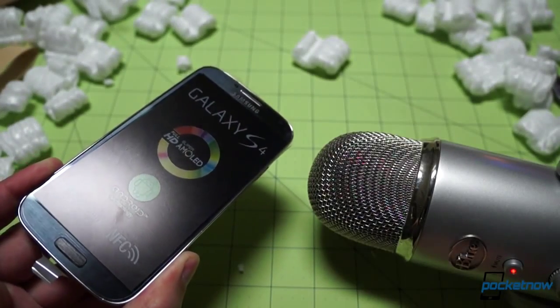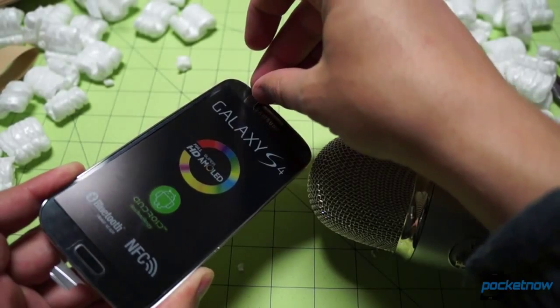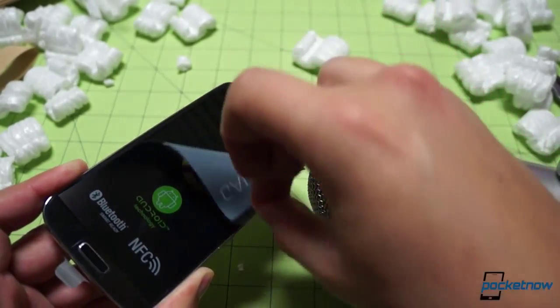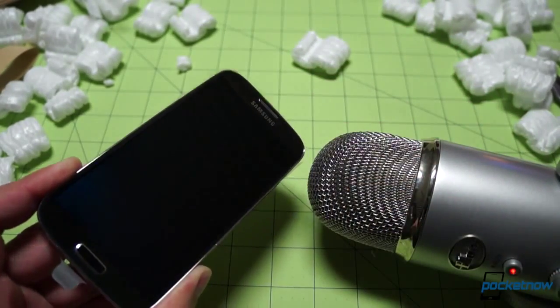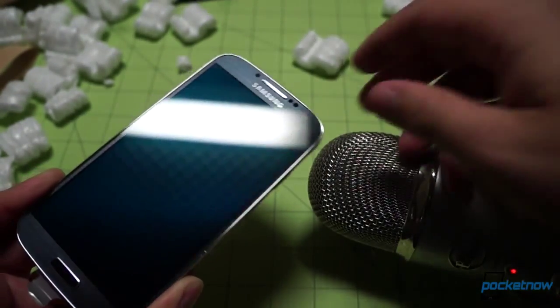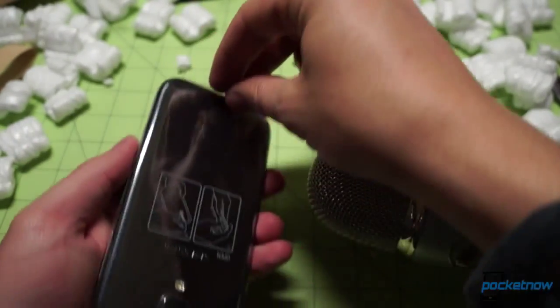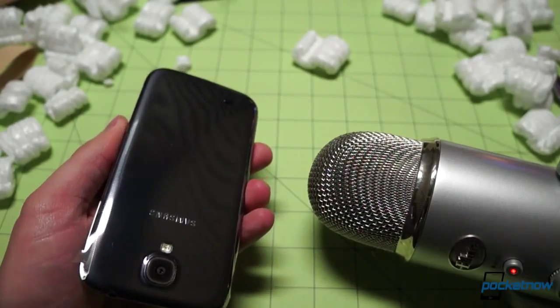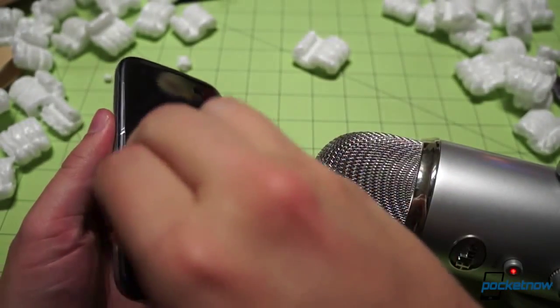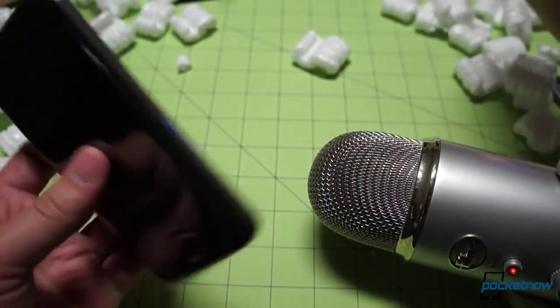It feels like I haven't gotten to do this in a while — one of my favorite parts of any unboxing, the film peel. Let's go ahead and take this right off. Oh yeah — hopefully you got a little sense of that beautiful sound. Let's try that again, one more time on the back. That is the sound of money well spent, hopefully, if you bought this phone and you really wanted it.